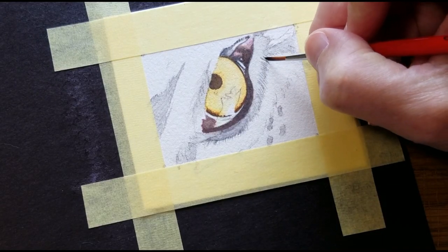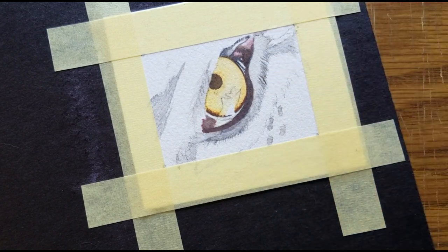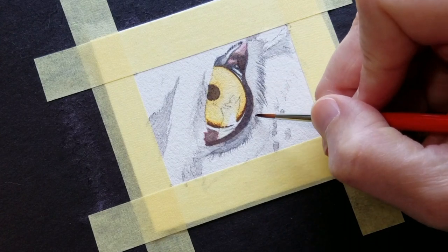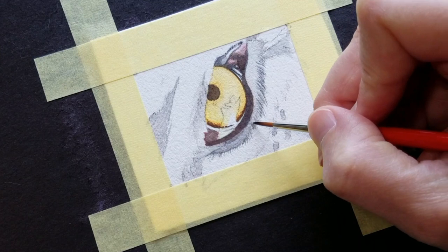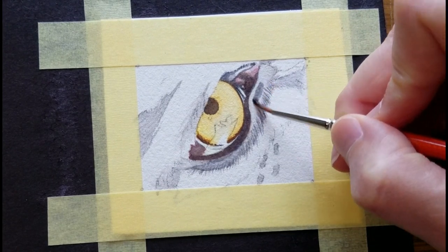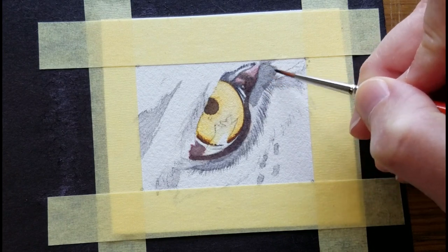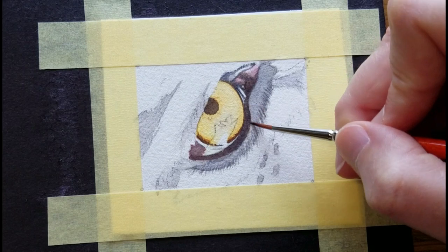I'll reinforce these tiny hairs around the edge — there's just a bit of color on the brush. That's dry already, and I'll lay in a layer of gray, taking the shape a little bit darker. Pull the color right into those hairs that you just created.